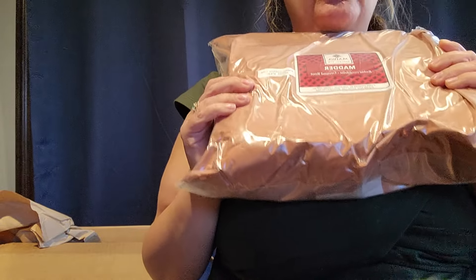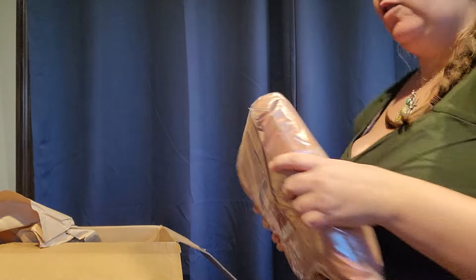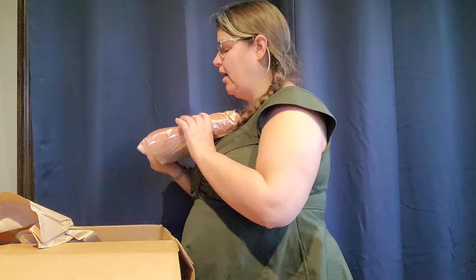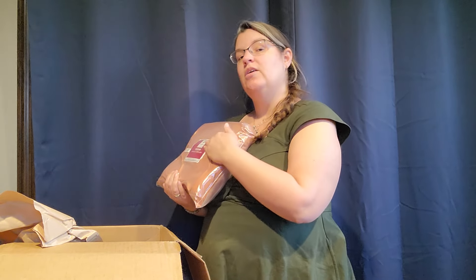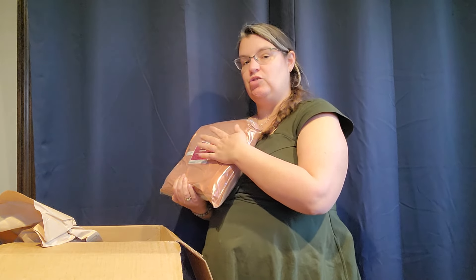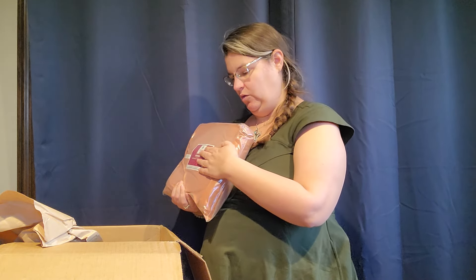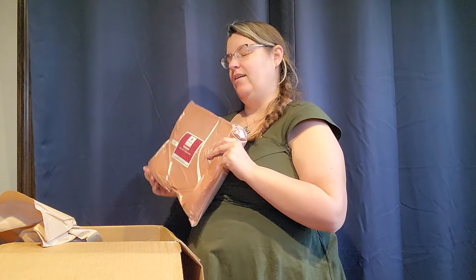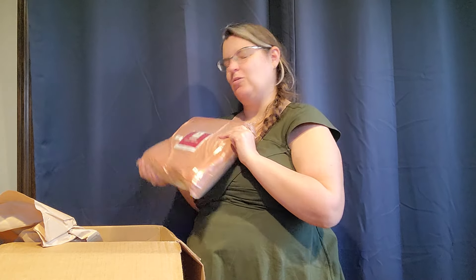And then last but definitely not least, the giant bag of rubia cordifolia madder. This is the madder we really like to use after doing some dye experiments during the pandemic. It's easier to use than the rubia tinctorum, so this has kind of become our go-to just because it's so much easier to use now that we know what we're doing. In the past, we haven't gotten quite as dark as we have now figured out how to do.